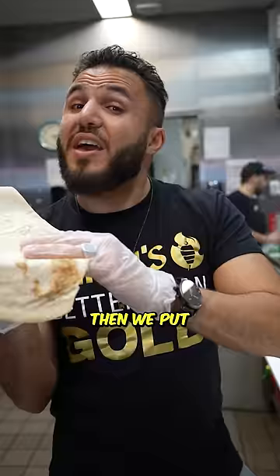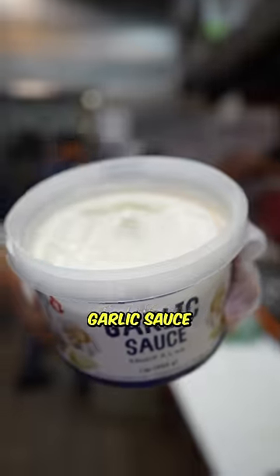First, I'm going to start by cutting up some chicken. Then we put the topping. Start off, I'm going to use our signature garlic sauce.